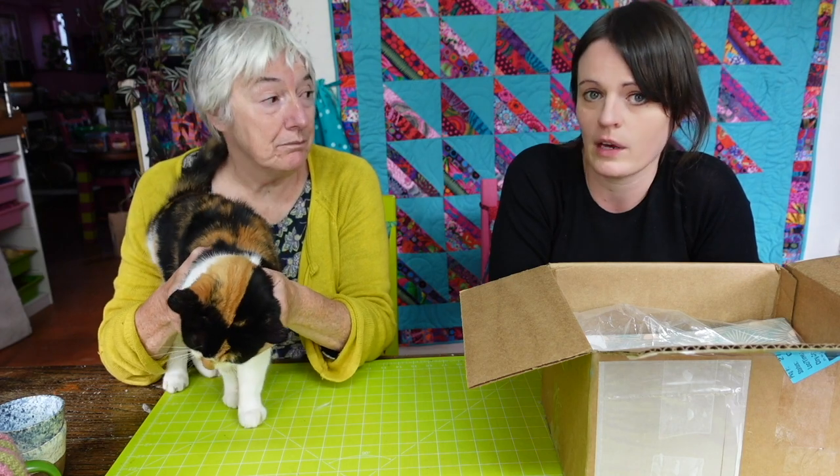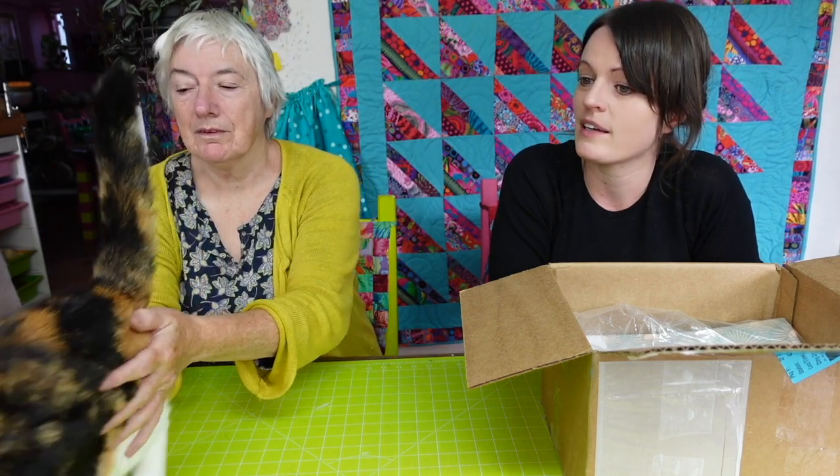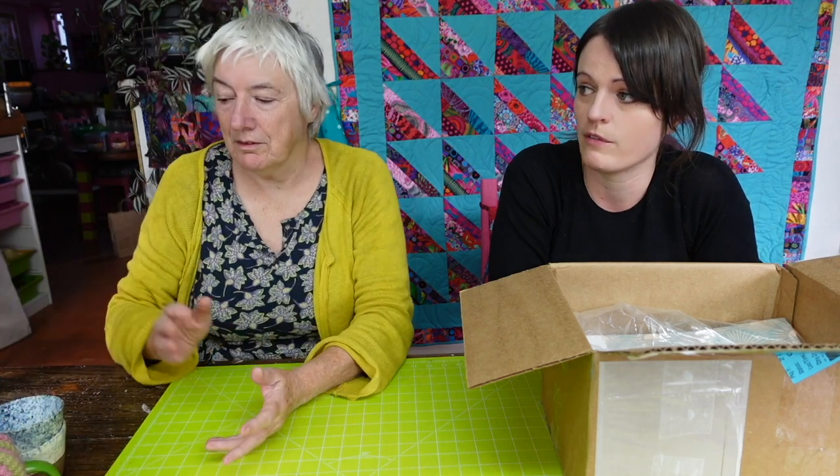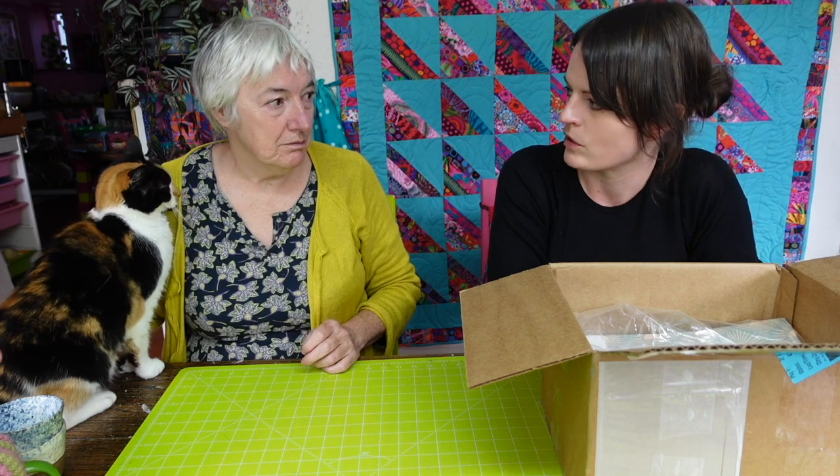But it was complicated because we couldn't source it in the UK — she's only in America. And the website Spoonflower, that stocks her fabric, they didn't quite have the right measurements that we needed.